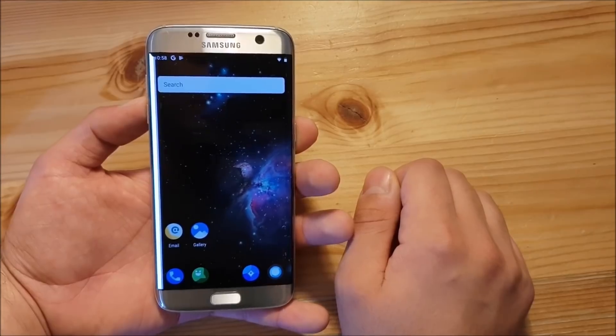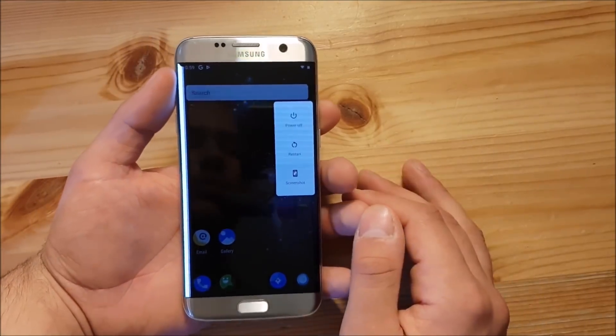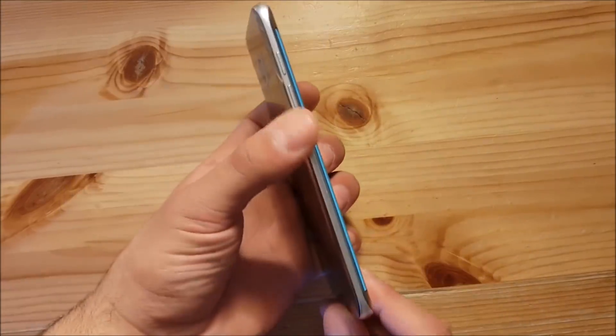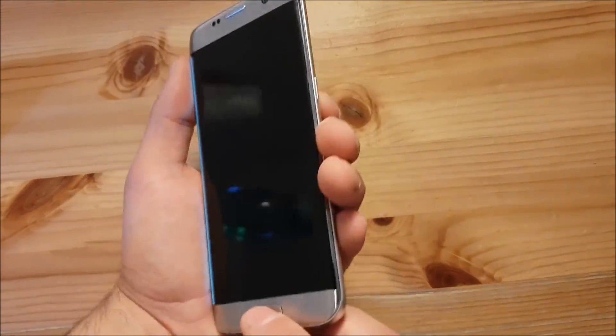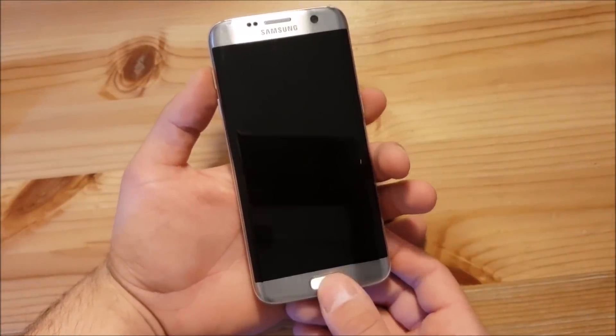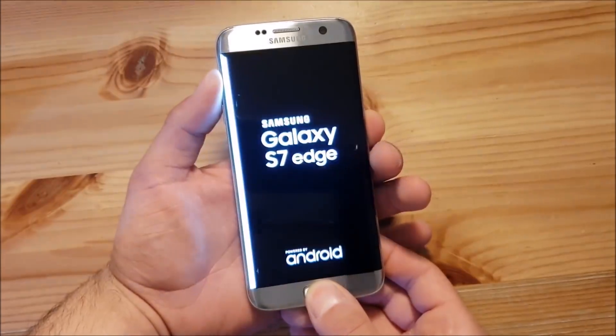The first thing you need to do to install this ROM is to power off your device and boot to the TWRP recovery. Basically, power off the phone, then press the volume up button, the home button, and the power button to get to TWRP recovery — press all of them at the same time until you see the boot logo, then release these buttons.